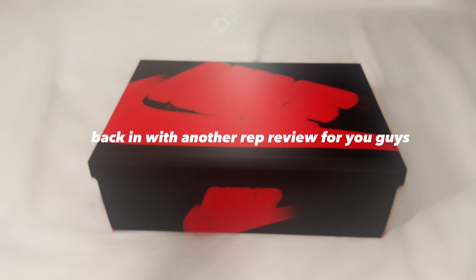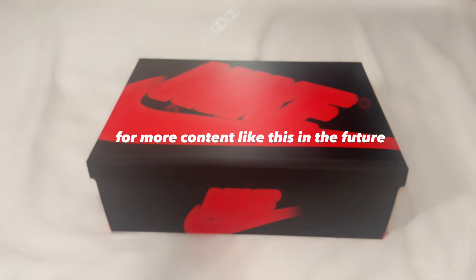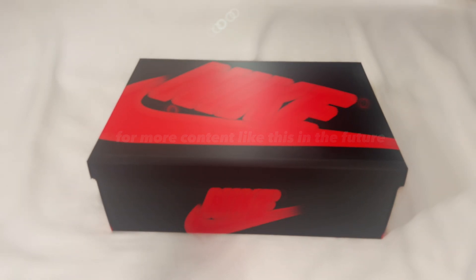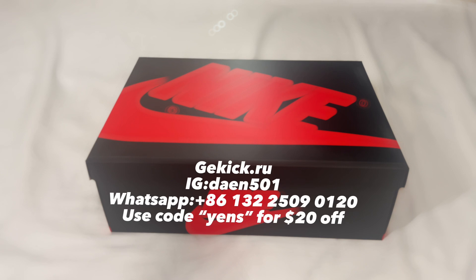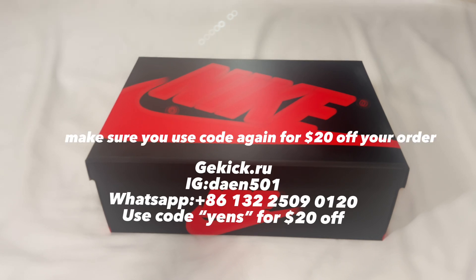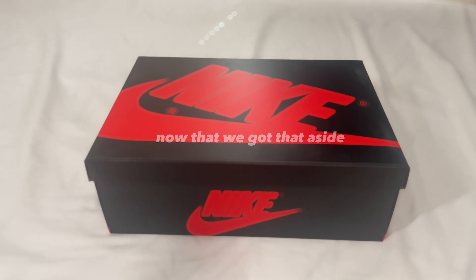Yo, what's going on YouTube, it's TheEndKicks back with another rep review. Before we get started, make sure you like and subscribe for more content like this in the future. Make sure to check out the seller — the link will be in the description below and on the screen right now. Use code 'theend' for 20% off your order.